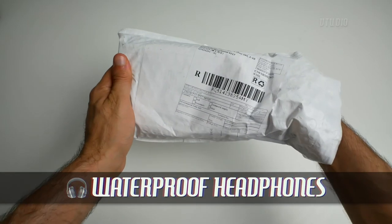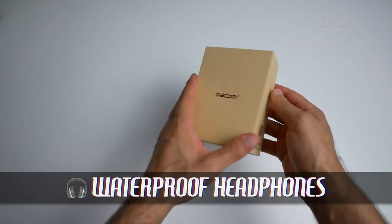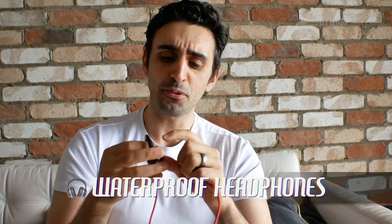This is a review of the Dacom P10 wireless and most importantly waterproof headphones. These are over-the-ear headphones, they're actually pretty tricky to put on — you've got to do some weird bumbling thing like that. But the cool thing about it is, it does work in the shower.